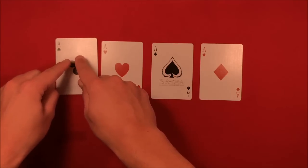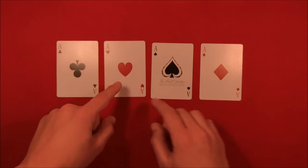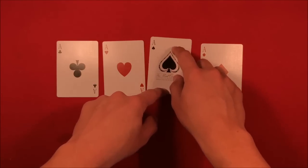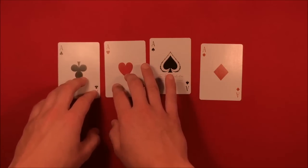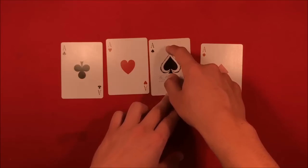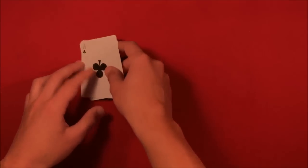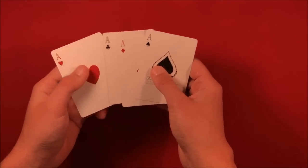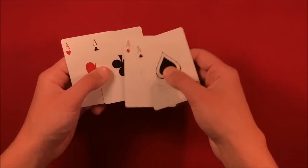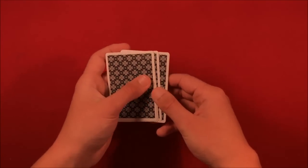Imagine the ace of clubs coming to a point — it's formed like a triangle and the point is pointing downward. The ace of hearts also has its point pointing downward. The ace of spades is pointing upward. You want the ace of clubs and ace of hearts pointing in the same direction, with the ace of spades pointing the opposite direction. The ace of diamonds doesn't matter — it's neutral. Square them all up; it just matters they're facing the direction they should be.